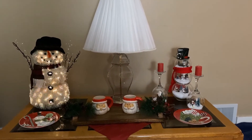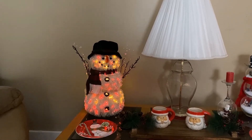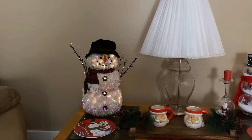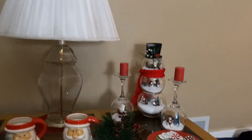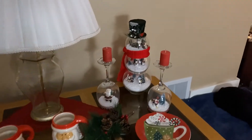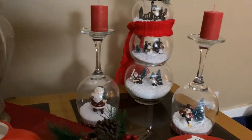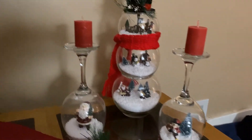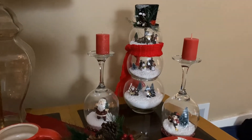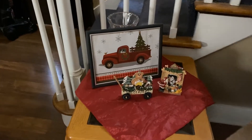Over here I just have our little mugs and plates from the Dollar Tree, and then my fun little snowman that flickers all different colors. Then my glass decorations that I made last year or the year before — I put my Santa in there with snow, a snowman, a tree, and little people made into a snowman.